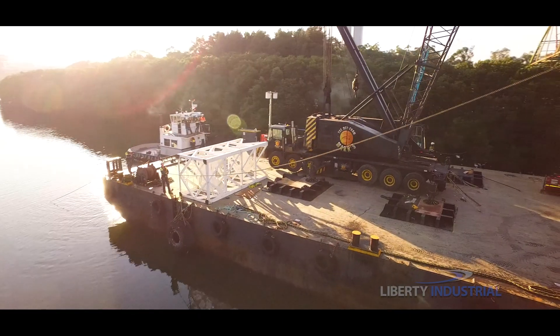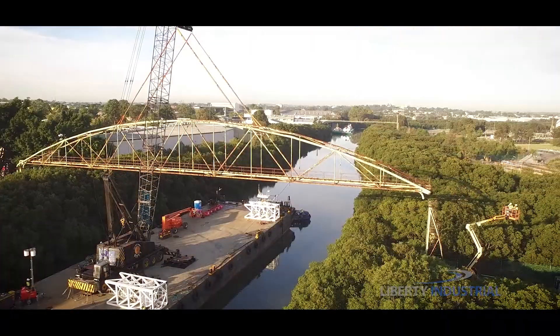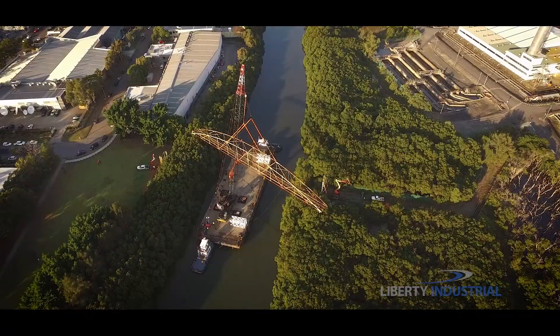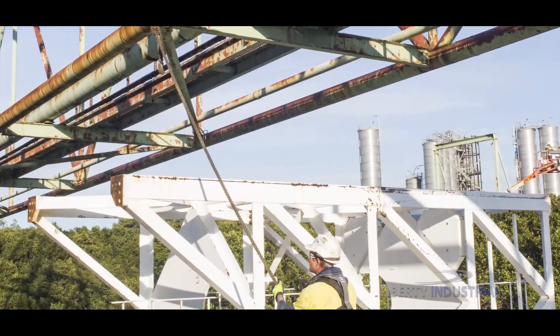Timing is critical. The structure is rigged within the hour. The massive bridge is then released at either end, lifted, and gently landed onto the barge with a full hour of high tide to spare.